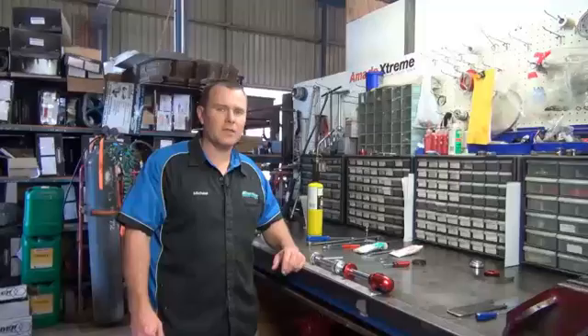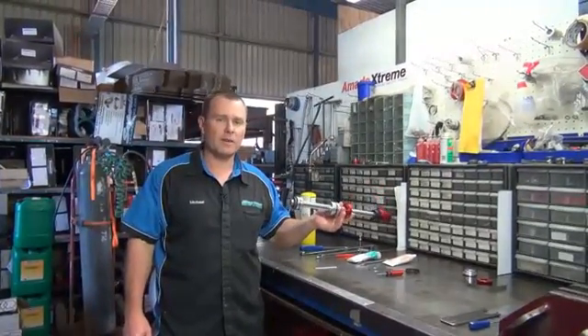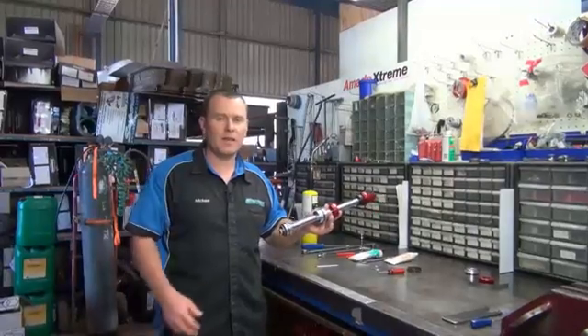Hi, I'm Mick from Superior Engineering. Today in this episode we're going to show you how to fit a shaft and a Martyr Xtreme into the body and then how to bleed that shock properly.